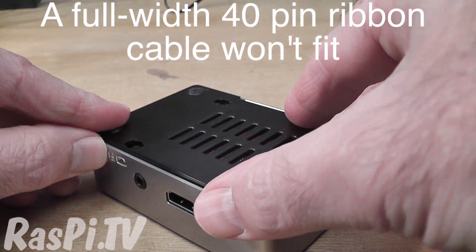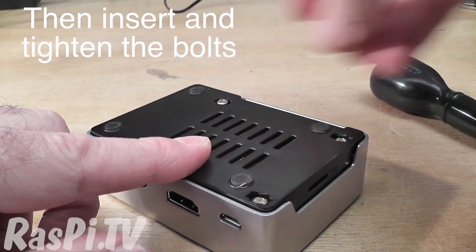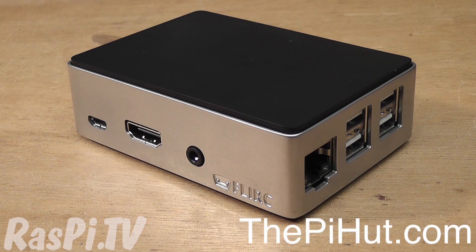Then you put the base on. Let's just quickly do up the bolts, and then you'll see what the whole thing looks like. If you'd like one, you can get them from the Pi Hut, who are the dealers for the UK and the EU. The price is going to be £13 including VAT.